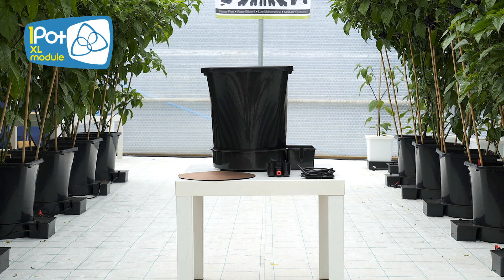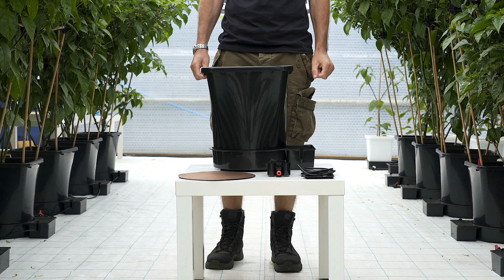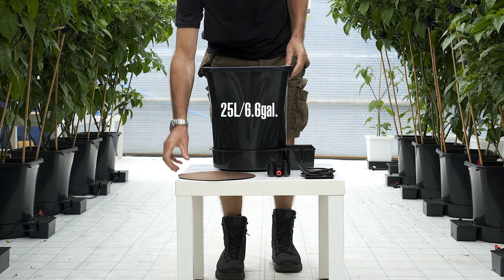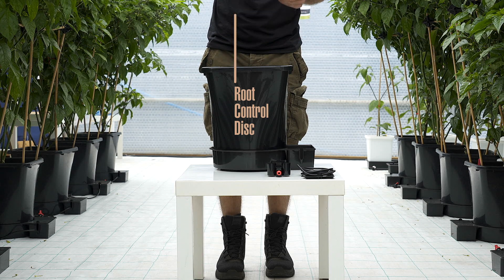One Pot XL Module. The One Pot XL Module is supplied with a 25 litre or 6.6 gallon pot, a tray, a lid, an aquavalve and a length of pipe.